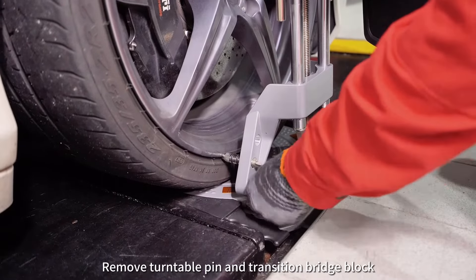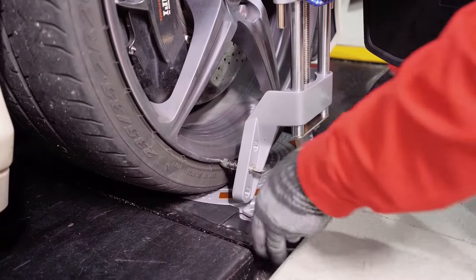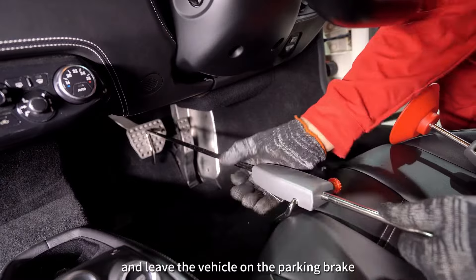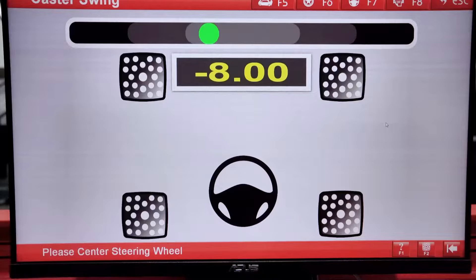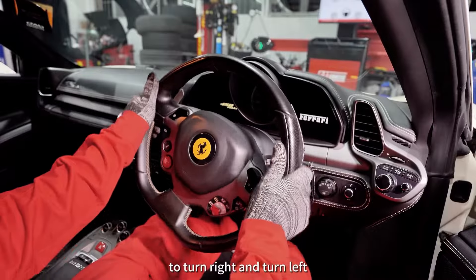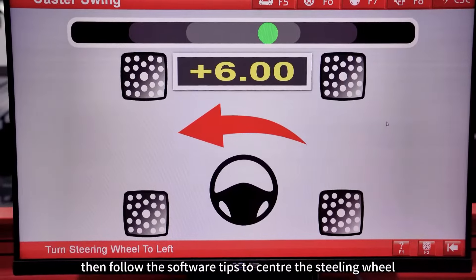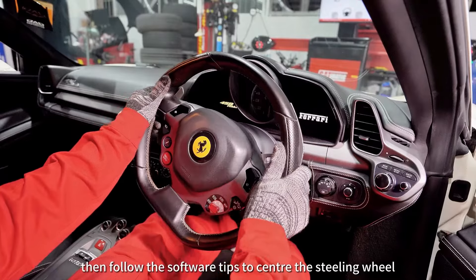Remove the turntable pin and transition bridge block. Put on the brake pedal lock provided and leave the vehicle on the parking brake. Follow the software tips to center the steering wheel.